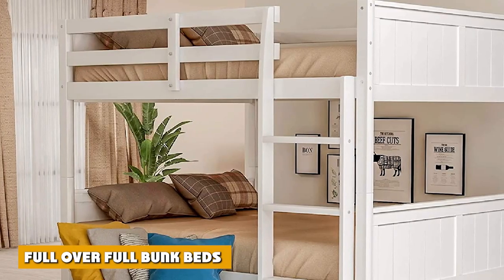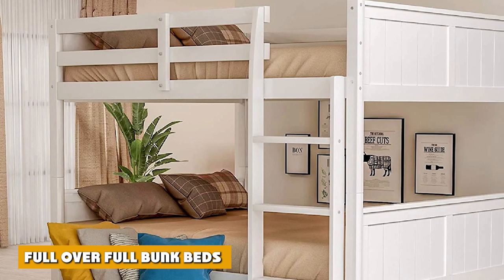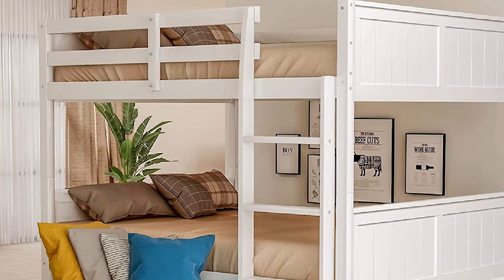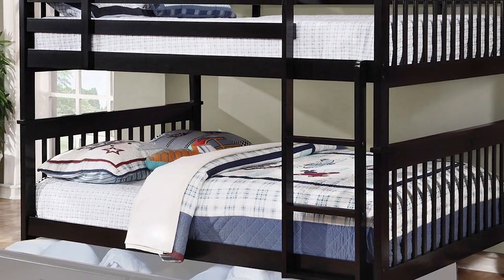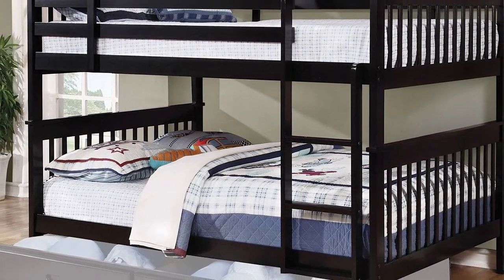A full over full bunk bed features two full beds structured in the upper and lower bunks. Compared to the standard bunk bed, this bed can easily accommodate adults, and not just children.